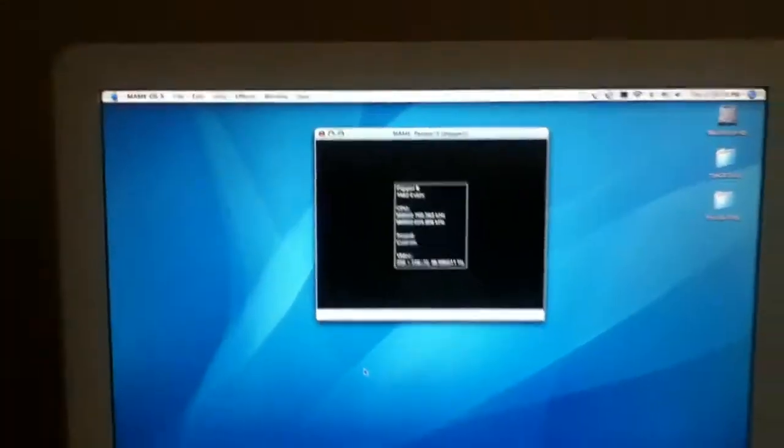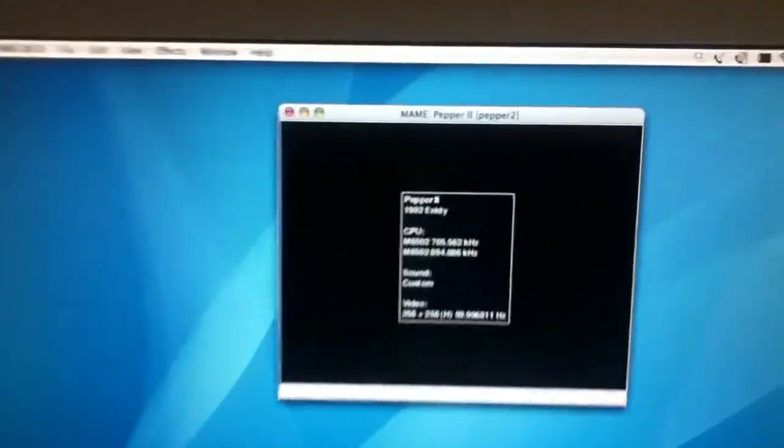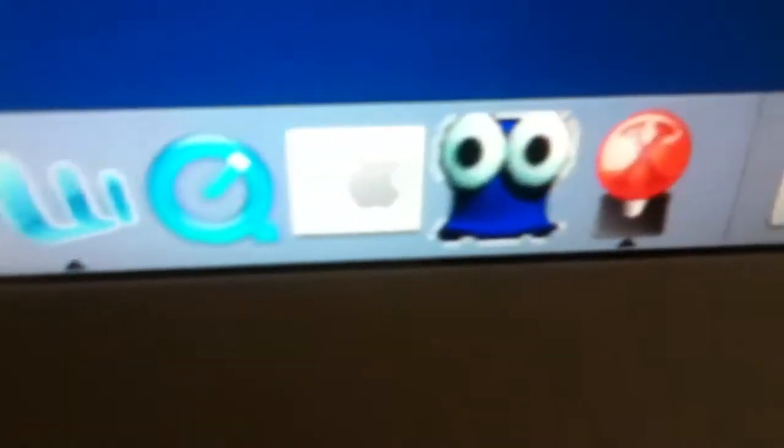Hello, this is the CRT Man here. Today I'm going to show you Pepper 2, the arcade version, on MAME — MAME OS X, to be exact.